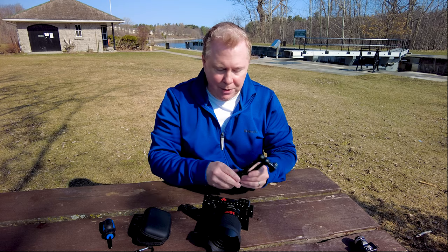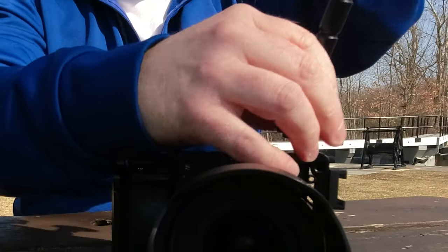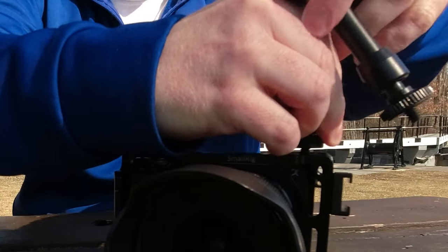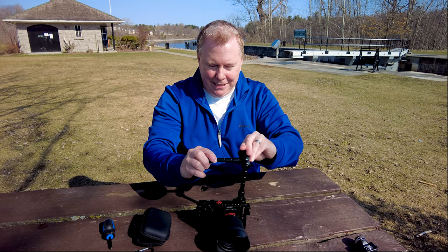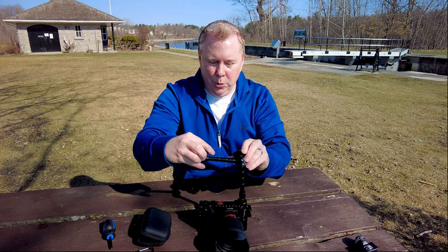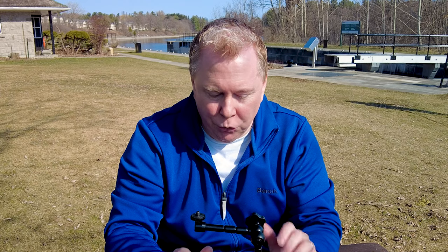Another favorite option is adding a light. Sometimes you just want a light somewhere specific. This is just a tiny simple arm — you can screw it in anywhere and put it wherever you want. You decide where it goes. Your ability to accessorize this camera is almost unlimited with this cage. You can really do a lot with it.